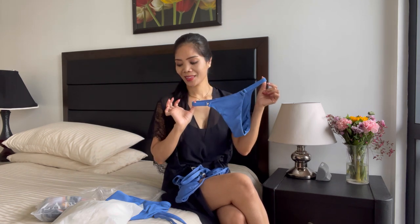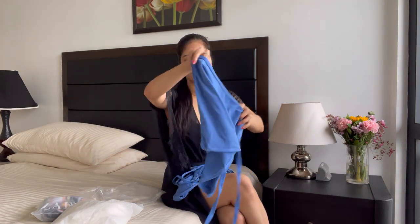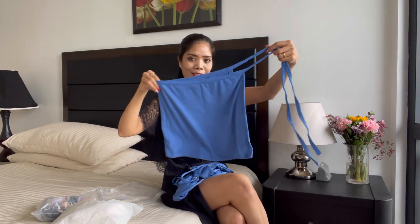Very tiny bottom! And it also has this cover-up skirt. Let's try it on and I'll see you in a bit!